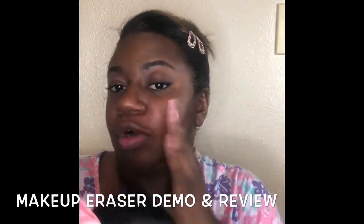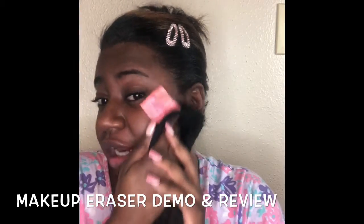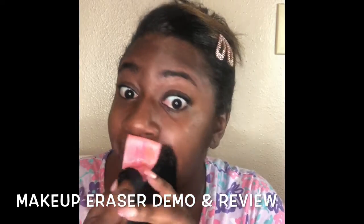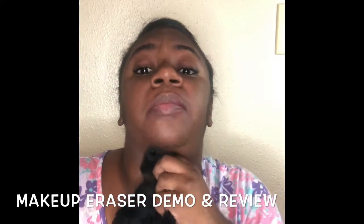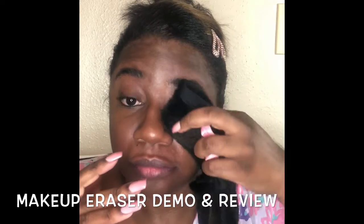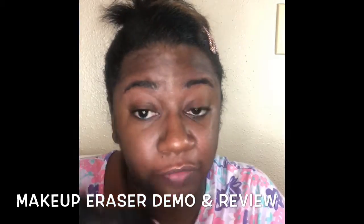For exfoliating, you want to go in circular motions. I'll do a skincare video another time when I order some more stuff from the 21 Days of Beauty at Ulta, which I need to jump on. I think the eyeliner was probably the issue — that was some good NARS eyeliner, so that was fantastic. I think I've gotten all the areas where I had makeup on.